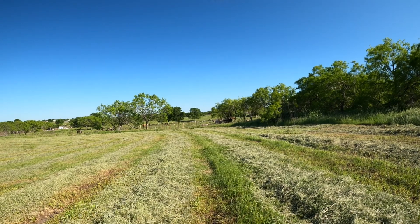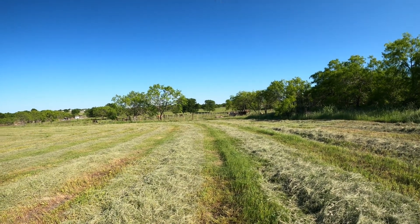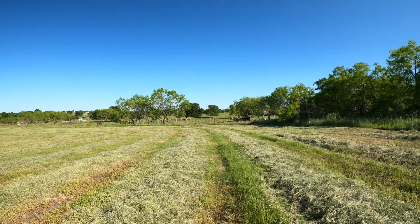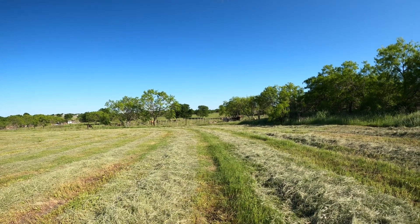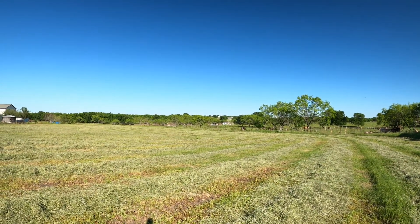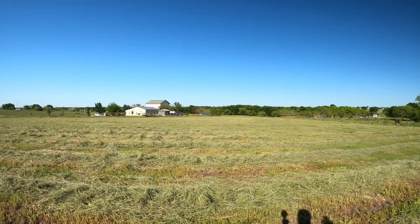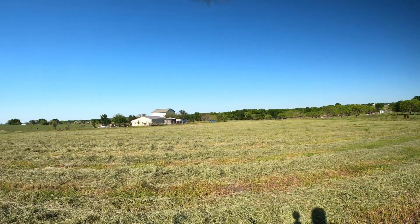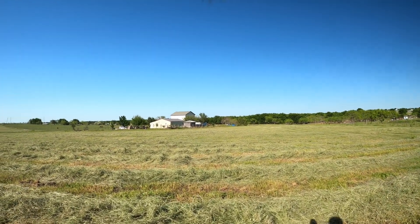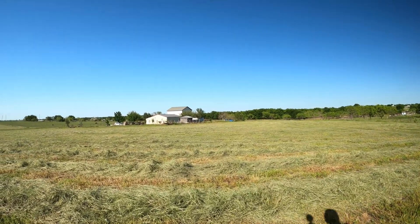Those are not my cows — that's a different property behind me. Like I said, we raise shorthorns. We do have a couple of off-color ones because we've got some Chianina genetics in there also, and we're doing some crosses on the shorthorn bulls with that too. Those over there are not mine — and honestly, I'm very down on how those animals are treated. Nobody would do anything about it.